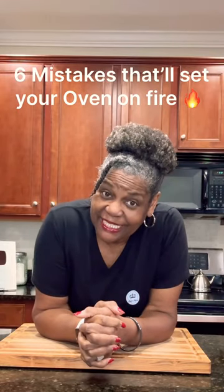Here are six common mistakes that can set your oven on fire. Come with me, I'll show you what to do.